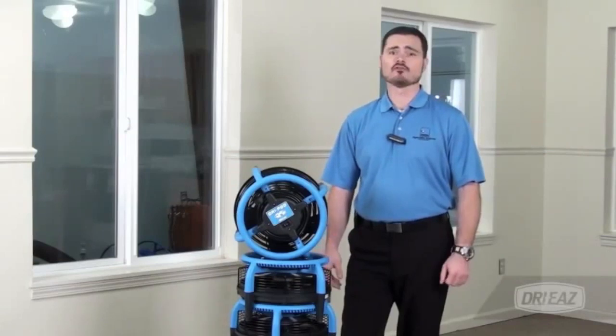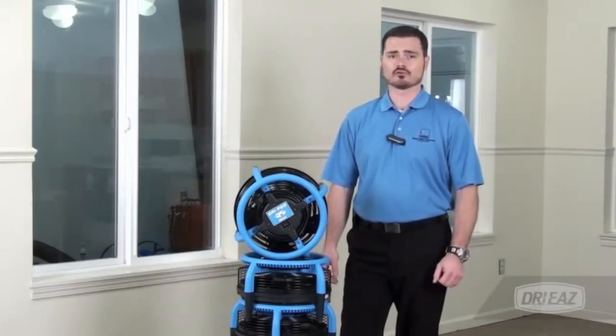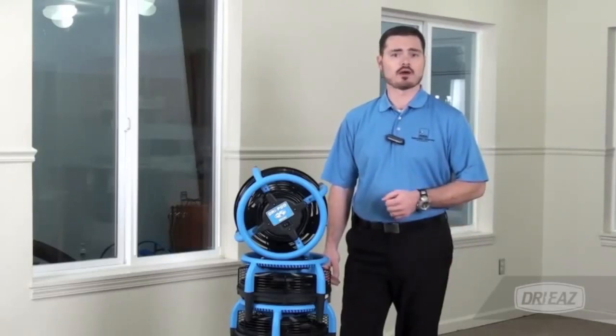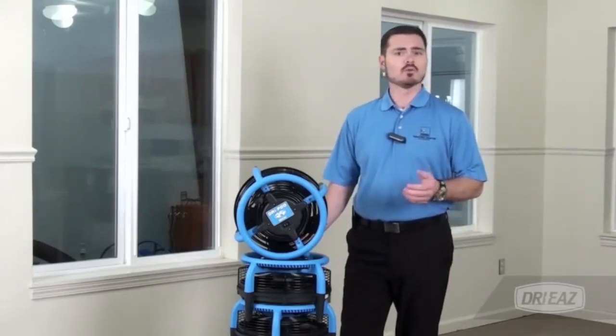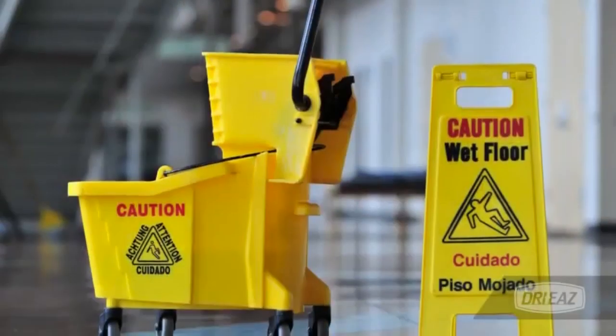Hello, I'm Brandon Burden with Legend Brands, the leader in indoor environmental control solutions. Our Dryease brand of products combine high durability with exceptional performance for drying in a variety of building trade applications.